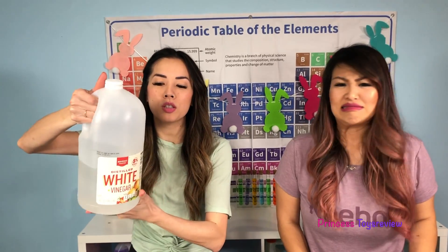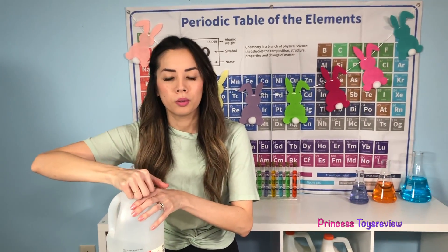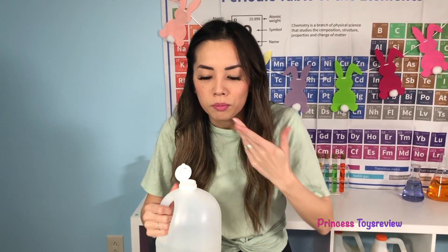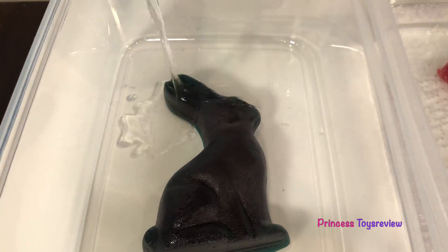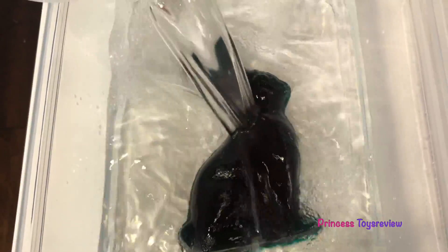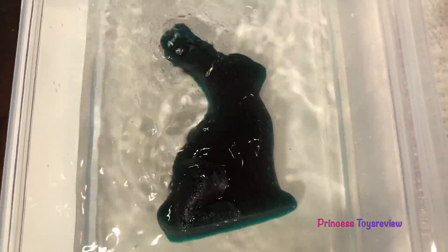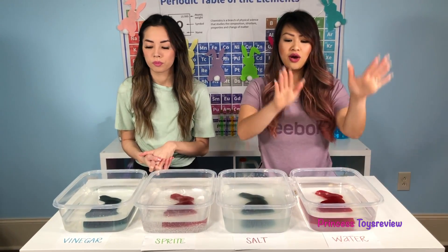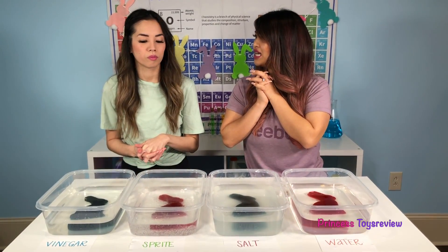Last but not least, we saved the best — the vinegar. It smells. It's not that bad. Okay, it's bad. Let's just put it in our container real fast, let's not make too many splashes. So now we have our four bunnies inside these containers filled with water, saltwater, Sprite, and vinegar. So now I guess we wait.